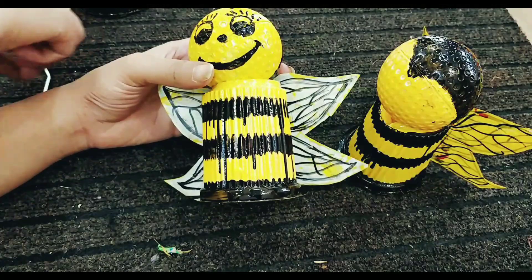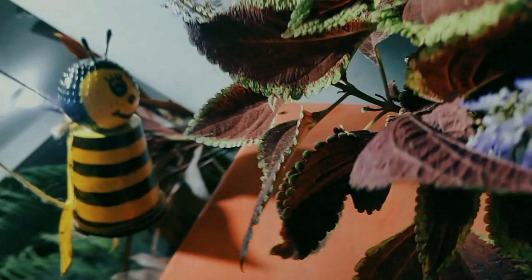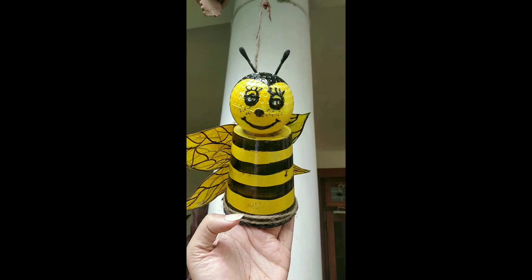Finally, with the help of glue, I fixed the antennas on the top. Our bees are ready — aren't they really cute? I tied them with a rope and hung them on my veranda, just on top of that colorful colors decor.